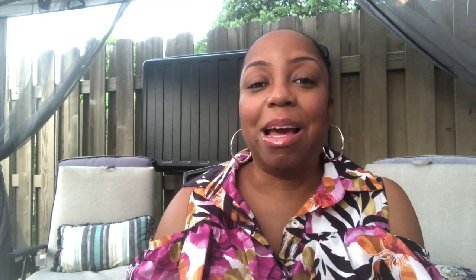Today I am coming to you with a make that I did in July, and let me tell you I am absolutely in love with this one. But before I get into that and show you what it is, I want to tell you this is something that I learned how to make in the Sew It Academy.